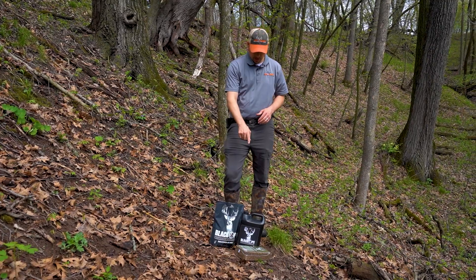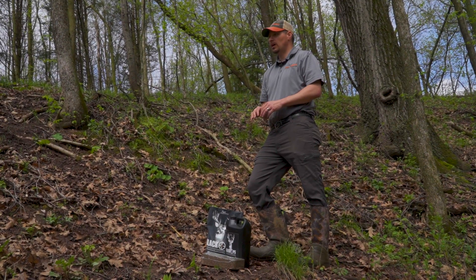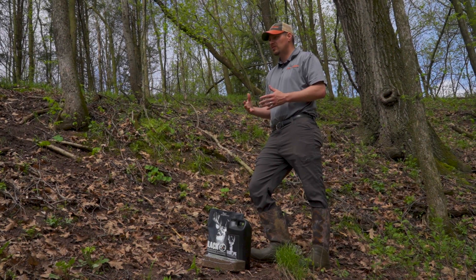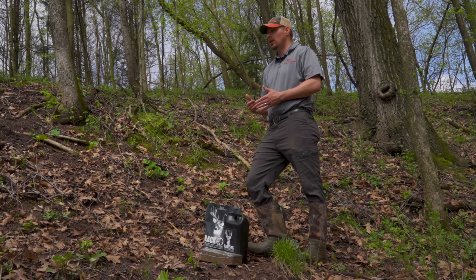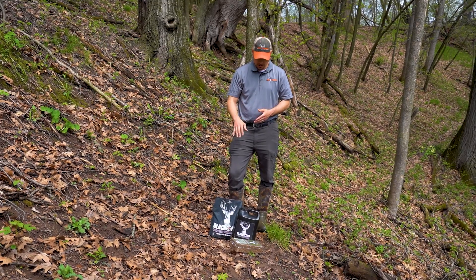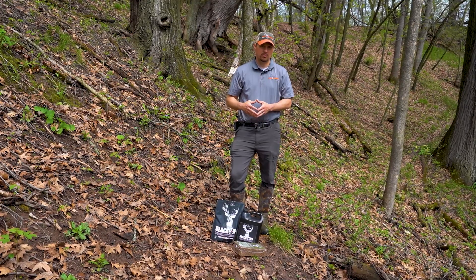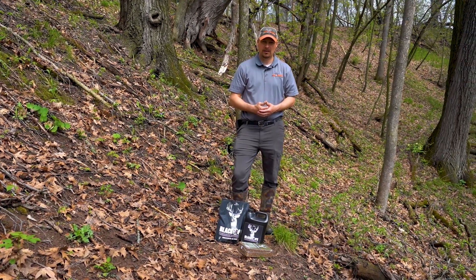What I'm going to do is start with the block, then pour the granular on top of the block, and then pour the liquid on all of it. It's going to have a synergistic effect of attraction. You can use any of these products by themselves and they will bring in deer, but if you put all three of them together at one site, it's going to be the best attractant site that you could possibly have.